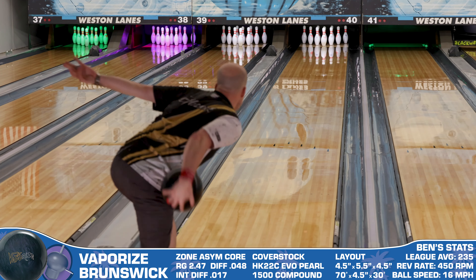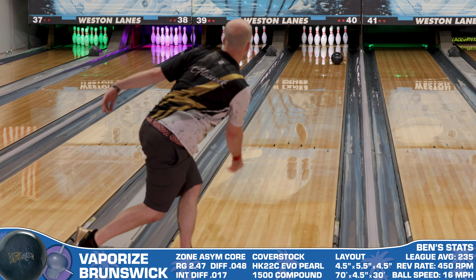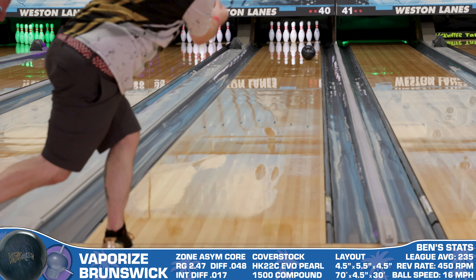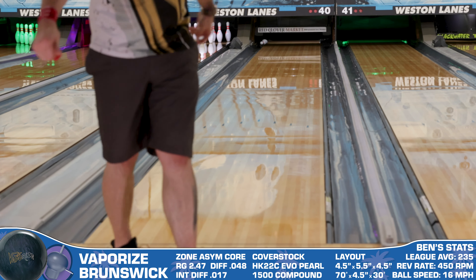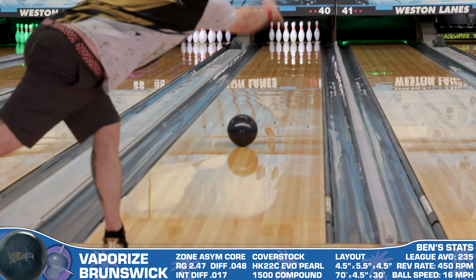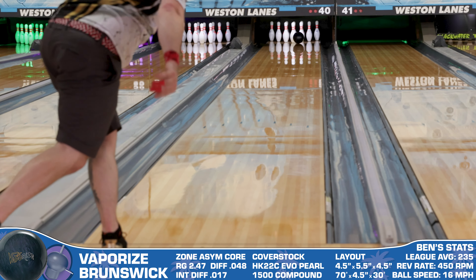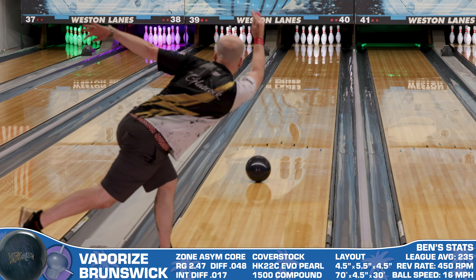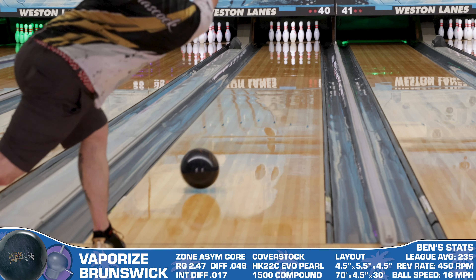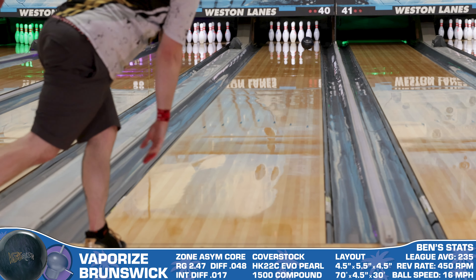Here are my recommendations on the types of bowlers I think would match up well with the Vaporize from Brunswick. The first is balanced bowlers — if your ball rate is between 350 and 400, make no mistake about it, you're just going to love the Vaporize. It'll allow you to stay on top of friction for extended periods of time and then keep up with the move as you chase hold inside without sacrificing a ton of your carry percentage.